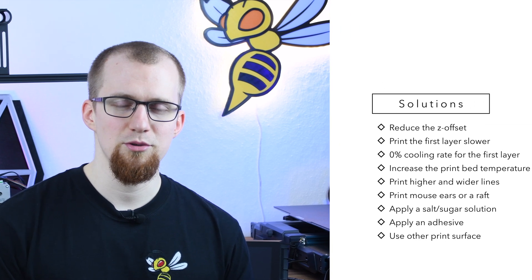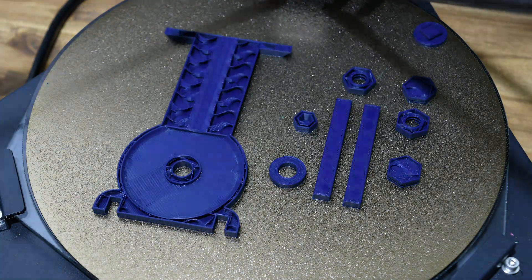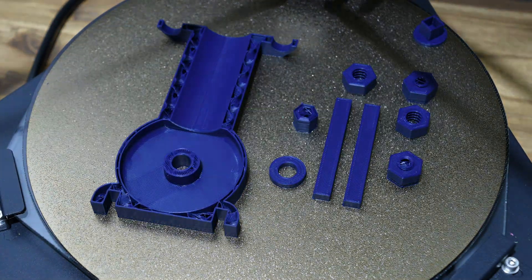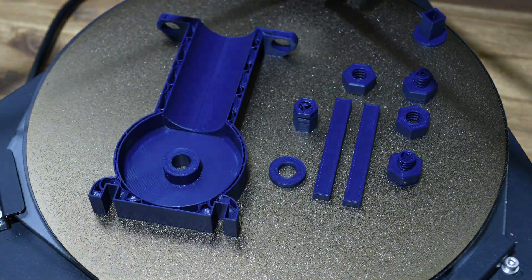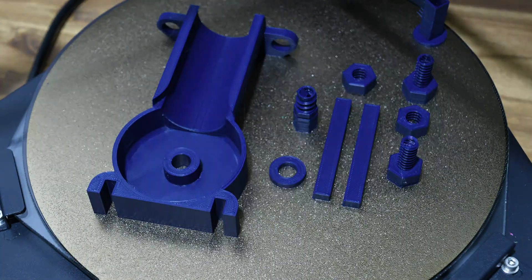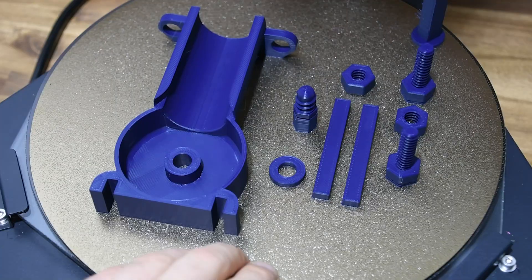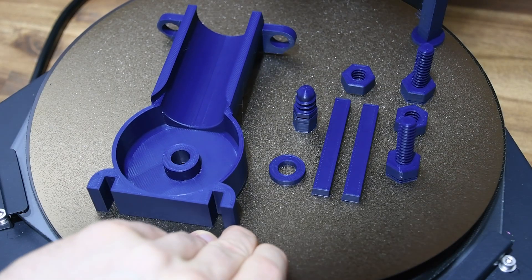If you tried every solution shown in this video and still have problems with print bed adhesion, you could change the surface of your print bed. I can recommend a PEI-coated spring steel print bed. This surface provides excellent adhesion to most filaments, and most modern 3D printers on the market therefore have such a surface. Another advantage is that you can remove it from the magnetic printing plate after the print and bend it, so the finished object releases easily.